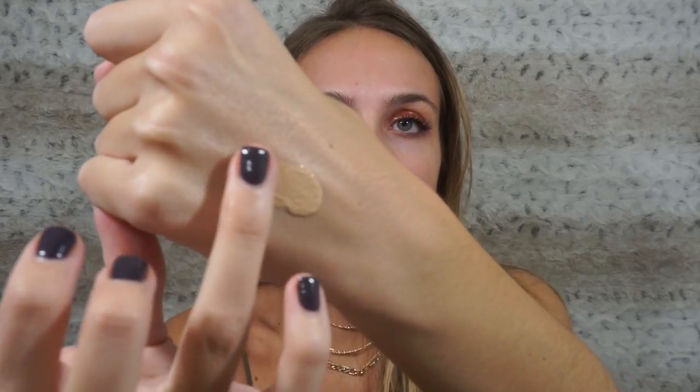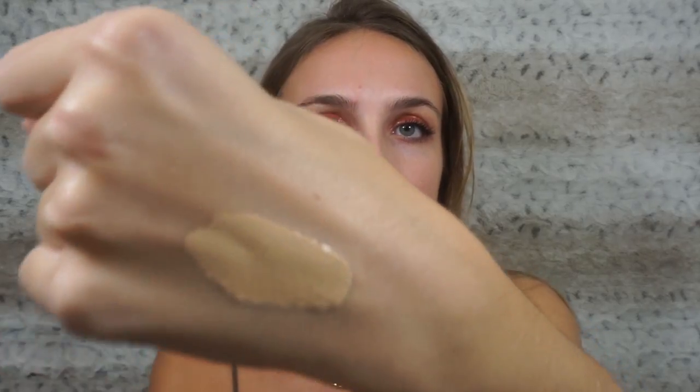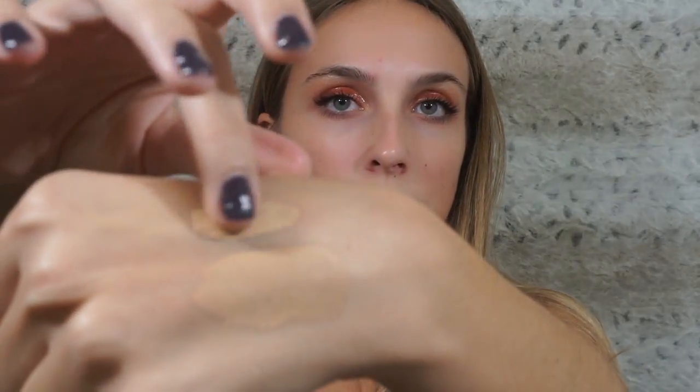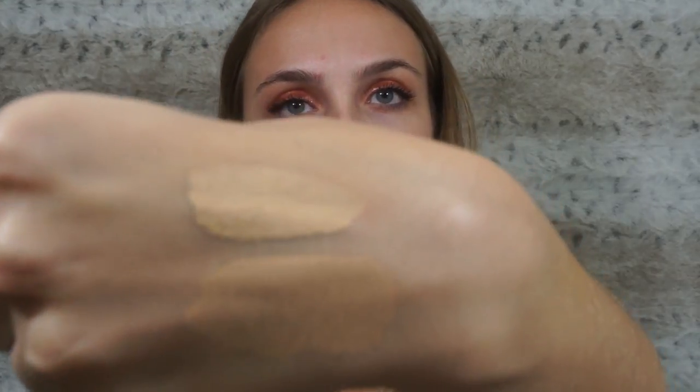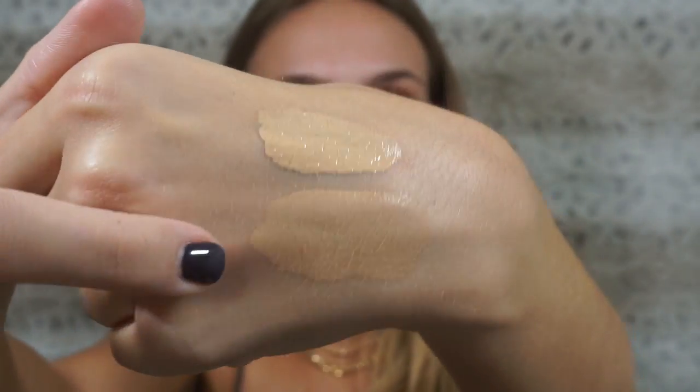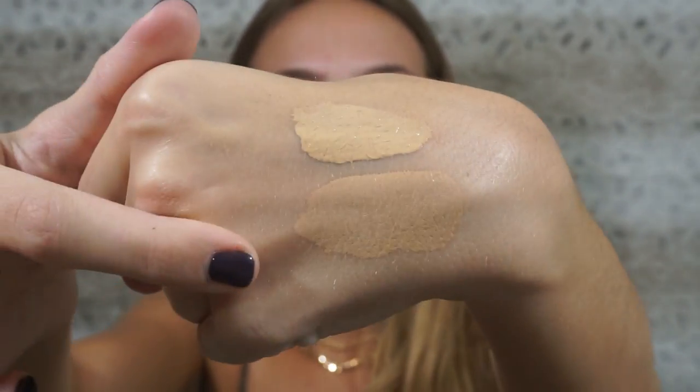I've been hearing a lot of mixed reviews that this stuff oxidizes a lot, which means it gets darker on your skin once you apply it. So I'm going to do a swatch on my hand to show you guys. This is what it looks like when it's first applied. Now I'm going to wait for it to dry. So just to show you — that's what it looks like when it's wet, and that's what it looks like when it's dry. It went about one and a half to two shades darker than it was originally.